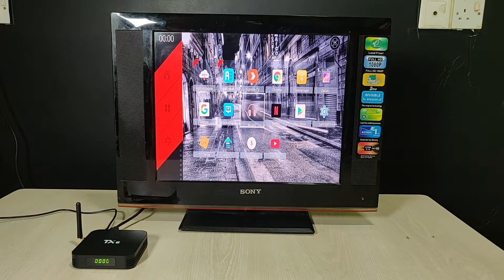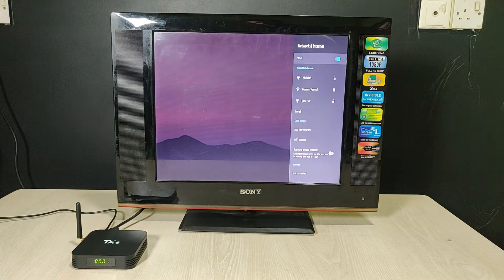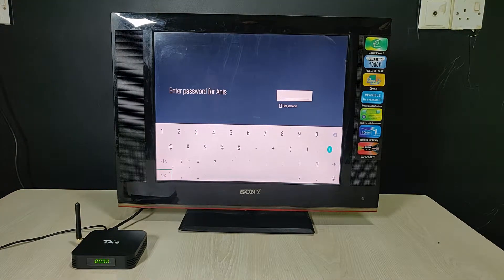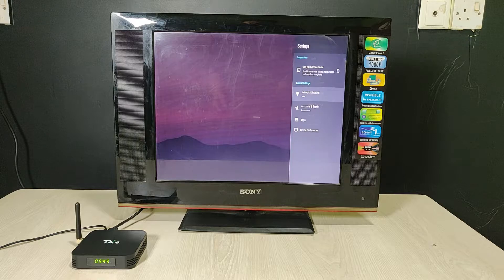As you can see, there are some pre-loaded apps. First of all, I am connecting to my Wi-Fi. Connect — connected successfully.